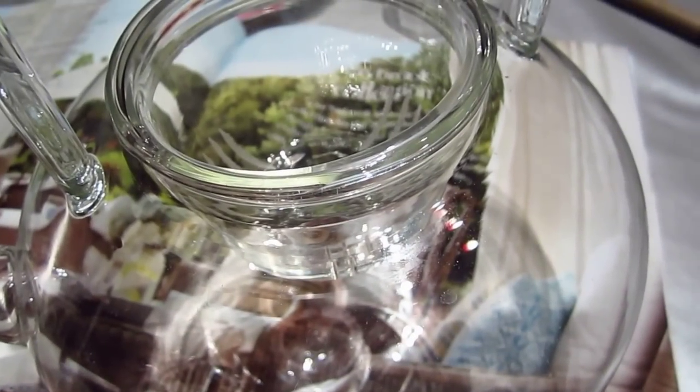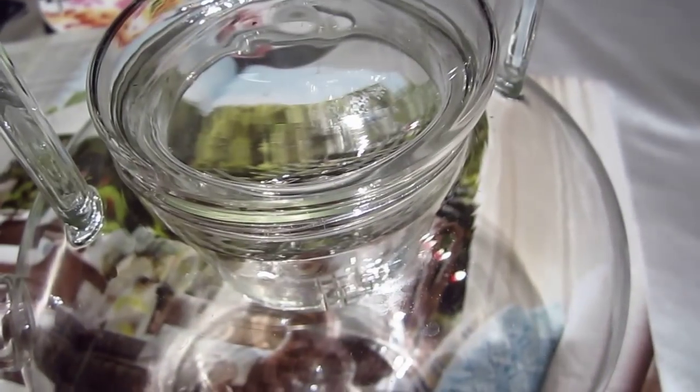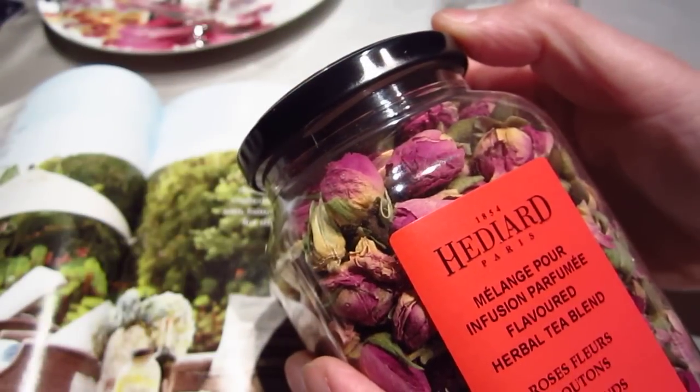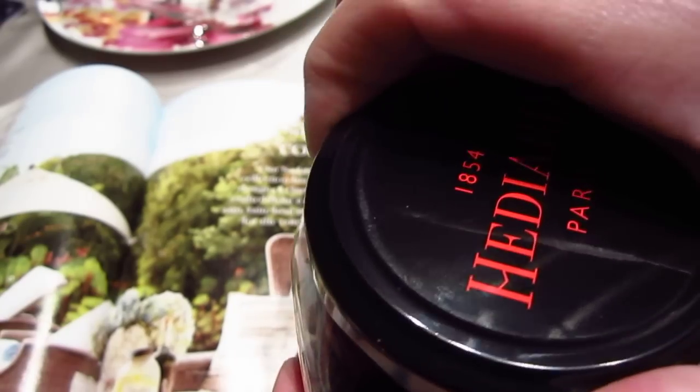Hello dear friends, evening again. We have another cup of tea and it's night time, so it's better not to have too strong tea. We will not have tea with caffeine — we will have tea without caffeine. This tea is a rose flower tea, a rose bud from Iliar.